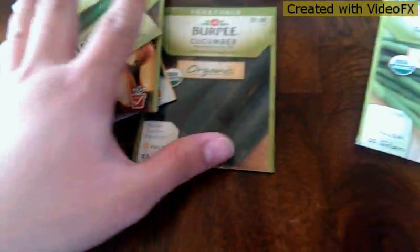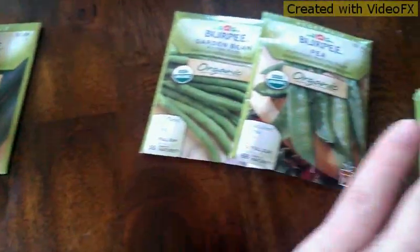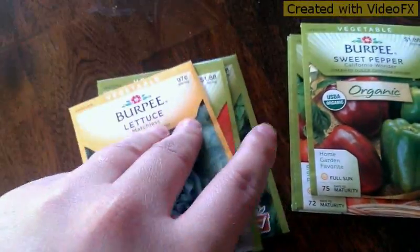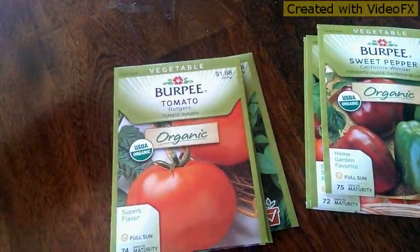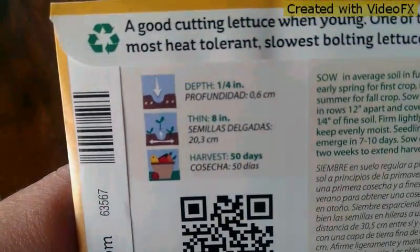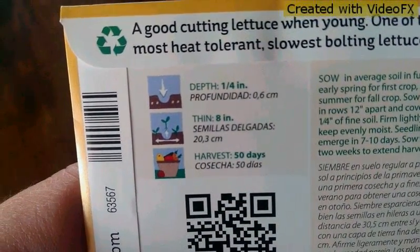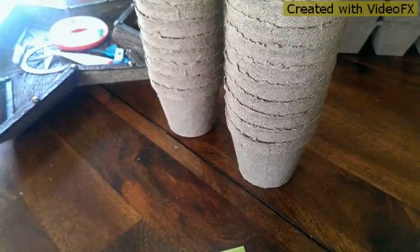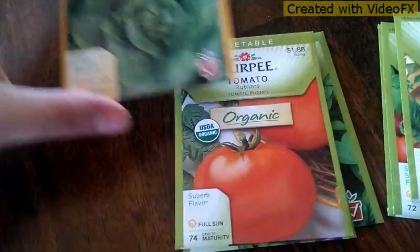I sorted them out by depth that you have to plant them. So these ones you have to plant two inches deep, these ones are all one inch, and then all these ones are a quarter of an inch. It's kind of cool because on the back of these seed packets it tells you the depth and how far apart they need to be planted, so that'll be handy when I transfer them from their starter pots into the raised bed.